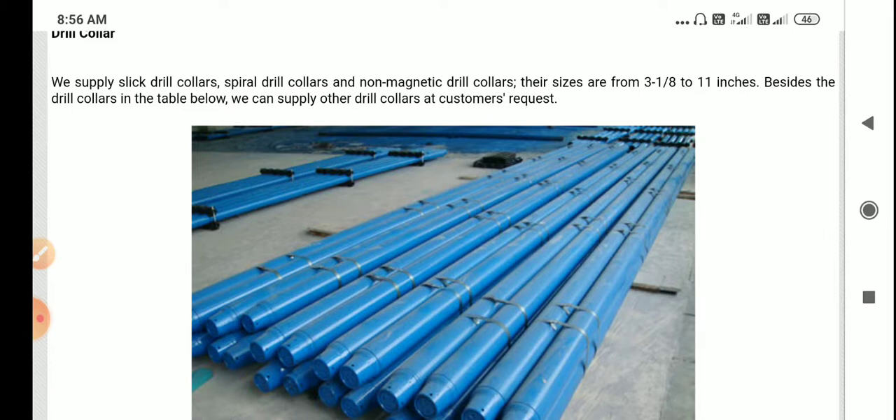Non-magnetic drill collars, as we know, don't have the effect of a magnet. Their sizes range from smallest to largest. We use the smallest drill collar for the deeper section and the largest size drill collar for the initial section. The main purpose of the drill collar is to put weight on bit, and their sizes range from 3 1/8 to 11 inches.